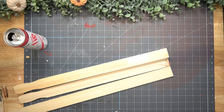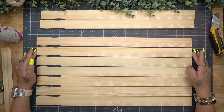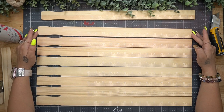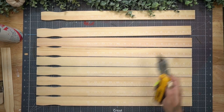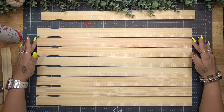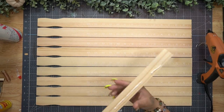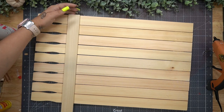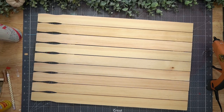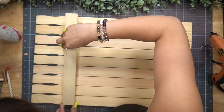Moving on to DIY number three - I start off with three packs of large stir sticks from Home Depot. I lay them out on my Cricut mat and because I wanted my fence to look realistic with a little gap between pieces, I used the Cricut mat markers to space them. Once laid out how I wanted, I took a small stir stick with some hot glue and wood glue and glued that down to the back of my fence.